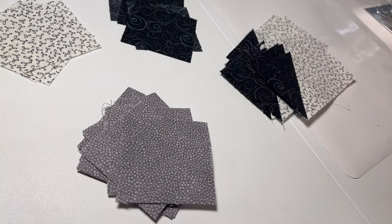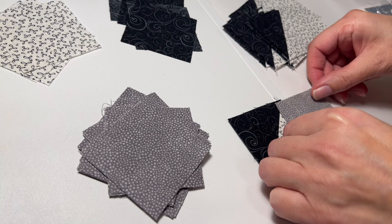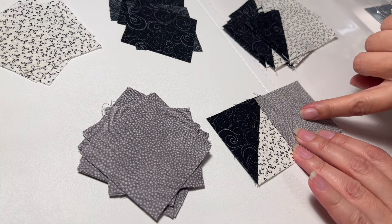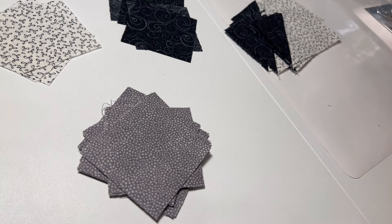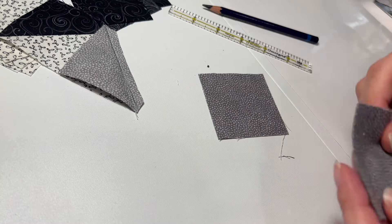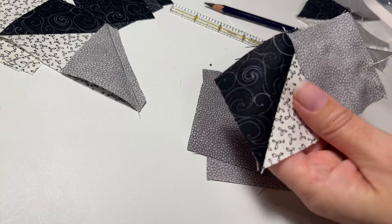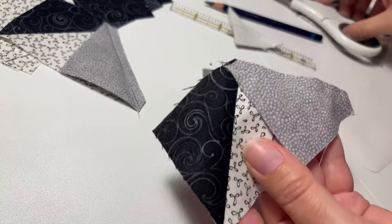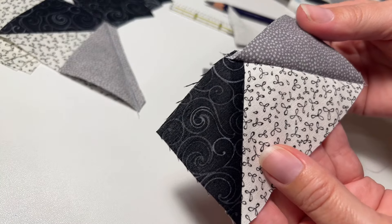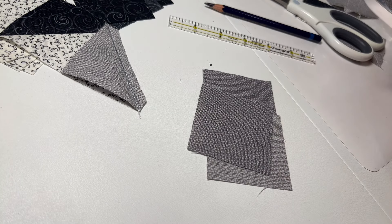Now you have these pieces, and you're going to sew the medium colored square to the opposite corner. Do that with all of these. You'll also have four extra of this color square that we're about to use. Now we're going to cut off all of these corners and press them toward the corner. I'll be right back — not sure why I keep saying 'we,' it's for all the different personalities living in my head, I guess.